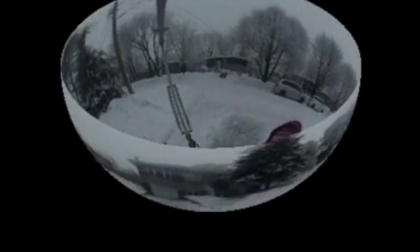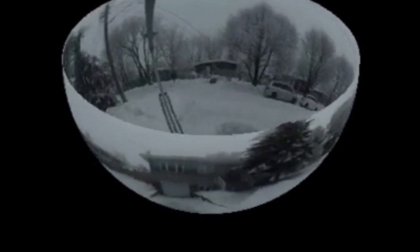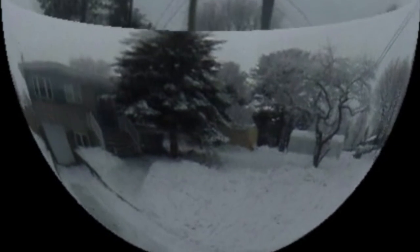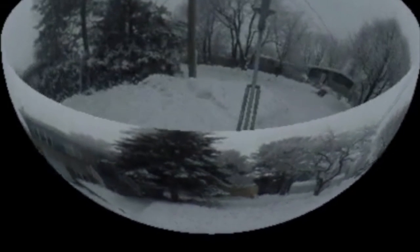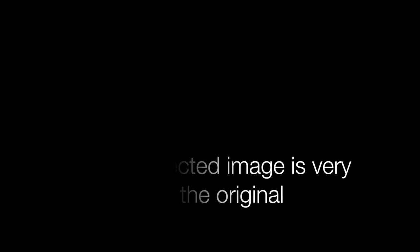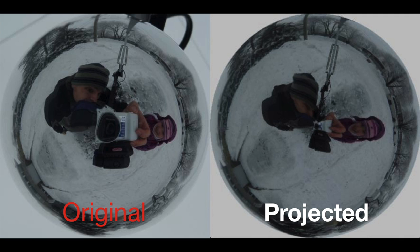This allows us to project our image onto a 3D sphere. What you can see here is a rotating 3D semi-sphere. This represents a 3D reconstruction of what was visible to the semi-mirrored light bulb when the video was being captured. The results are quite impressive and are very similar to the image that was actually captured. There are some small differences, mostly due to the fact that the semi-mirrored light bulb isn't a perfect sphere.